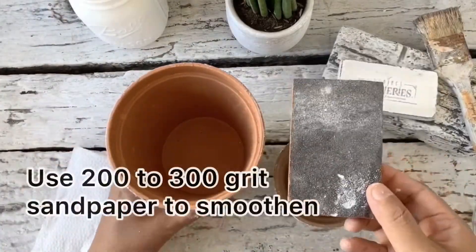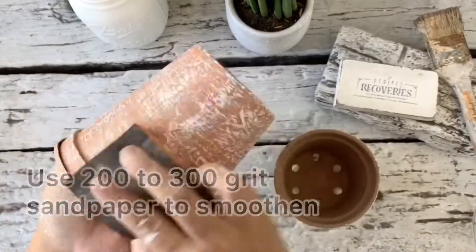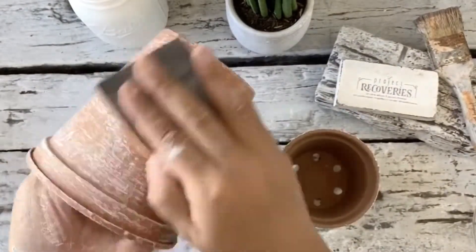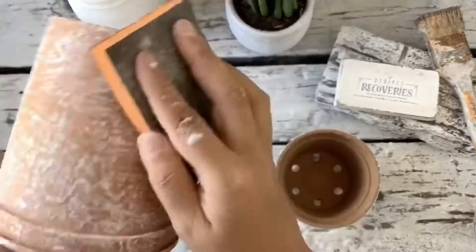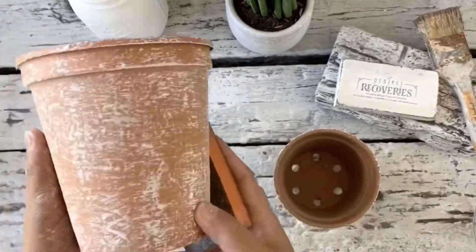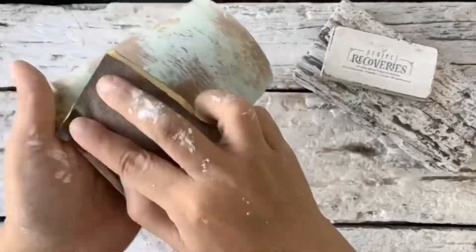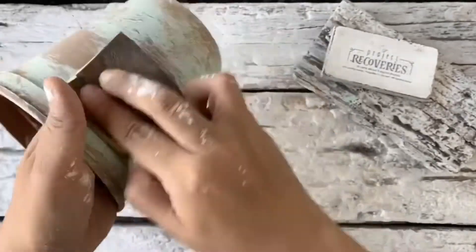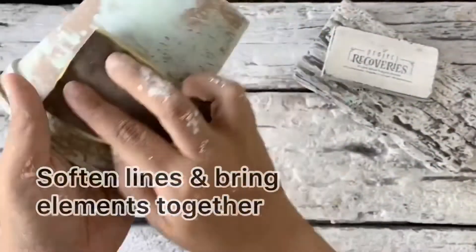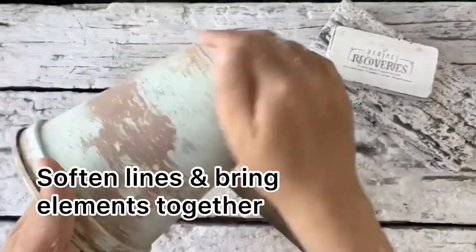Our last step is sanding. If your dry brush technique is good it already looks natural, so you just need to sand it a bit to blend it further and make it look more natural. Sanding is very much similar to blending in makeup — it's a technique where you try to soften or blur the lines between each layer of color.